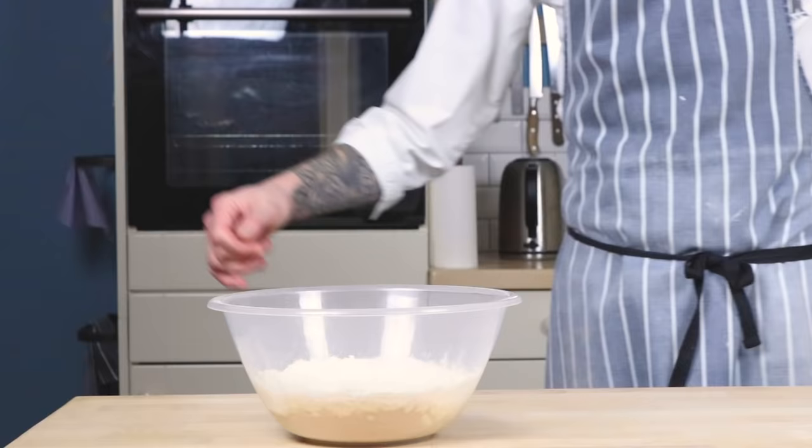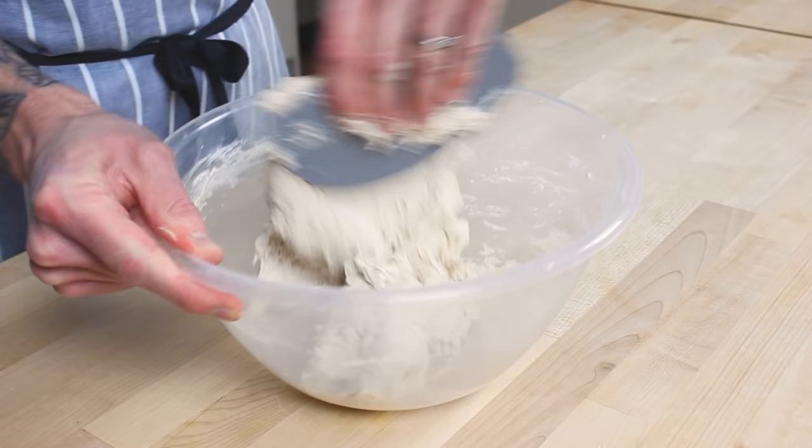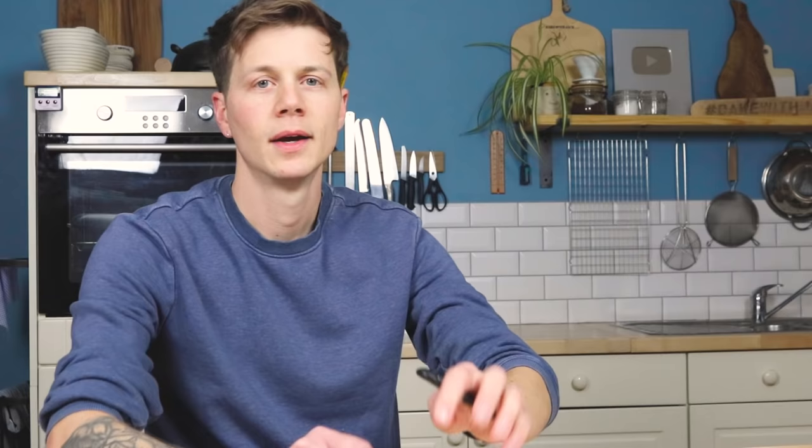Obviously, if it's cooler where you are, things are going to take a little bit longer to puff. If it's warmer where you are, things will puff up a little bit faster. Now I tip the dry mixture into the wet and mix everything together with my dough scraper. Mix for a minute or so to make sure there are no dry areas, no particularly wet areas, and everything has come together nicely. When you are happy, cover the bowl with a cloth and set aside for 30 minutes.